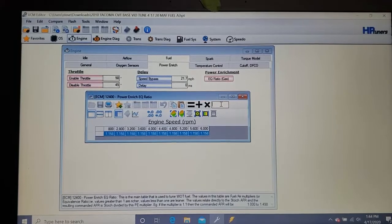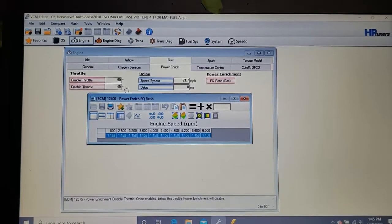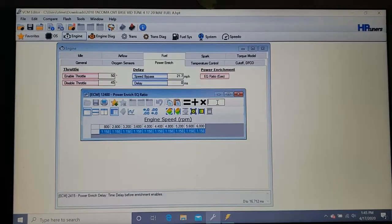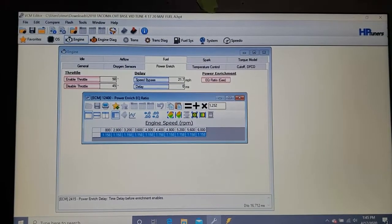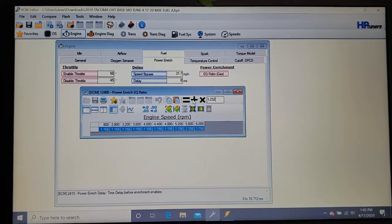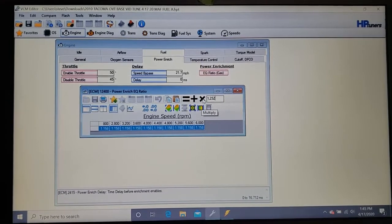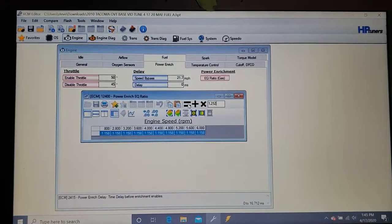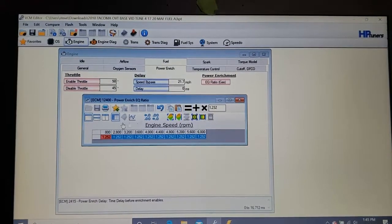Go to power enrichment and I'm going to set mine to 11.5. Take your 14.4 and divide it by 11.5 — that comes to 1.252. Be careful not to hit Add or Multiply; hit Replace when changing a number value. When doing mass airflow adjustments you change by percentage, but everything else you change by number.